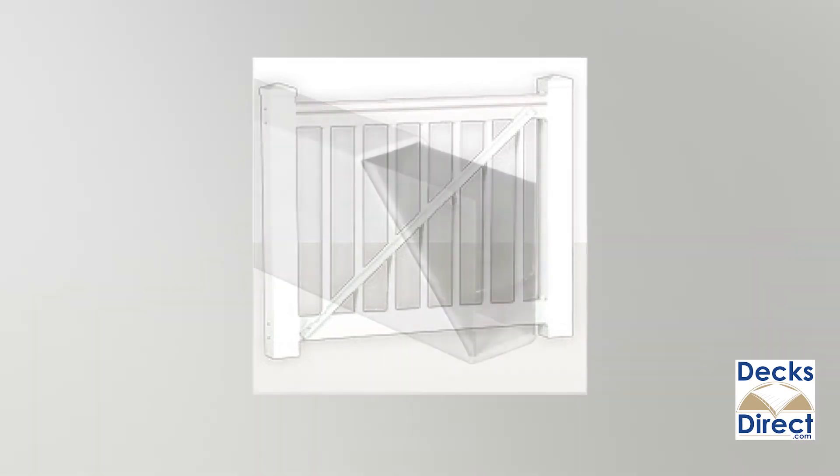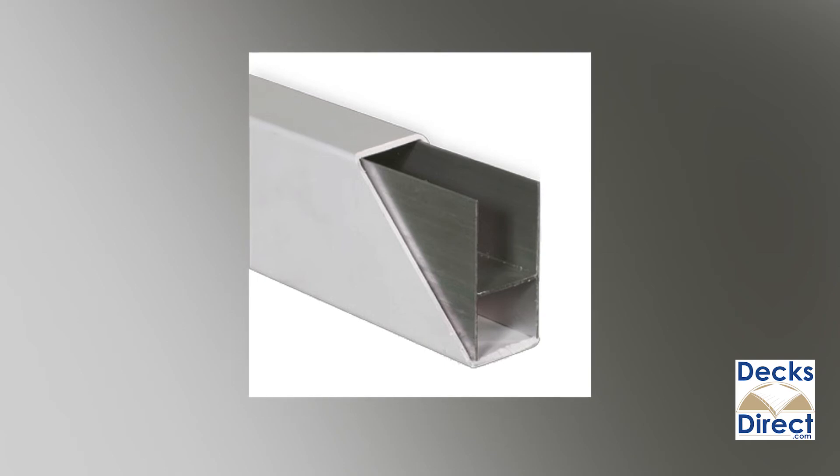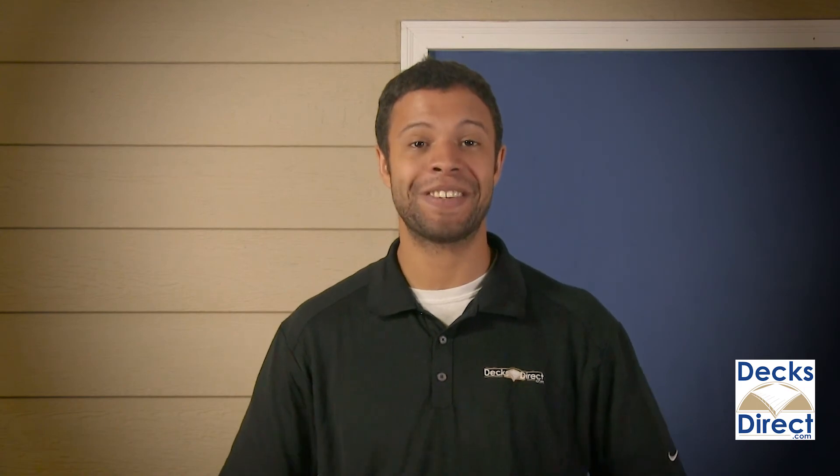Durables railing is easy to customize and to install, and the aluminum reinforced vinyl construction is built to last, so you can enjoy your deck's railing for years to come. Brighton vinyl rail kits by Durables can be found now on DecksDirect.com.